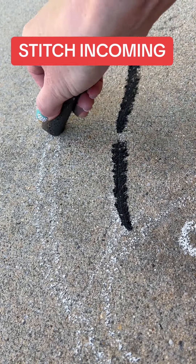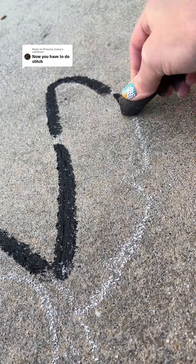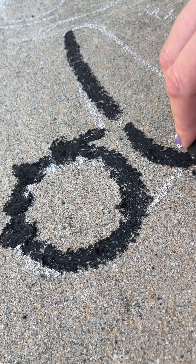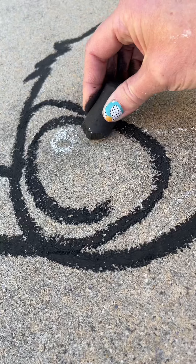I had so many requests for Stitch — he's just super popular, and pretty fun. I also had a ton of requests for glitch art, and then a few people were like, can you do Stitch in glitch art? I loved the rhyme of that, I think that's so fun.